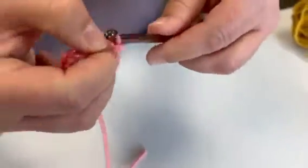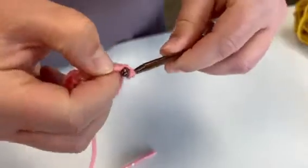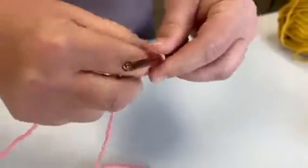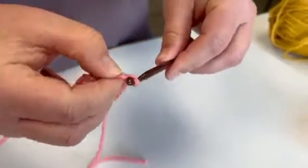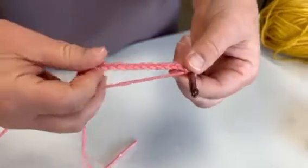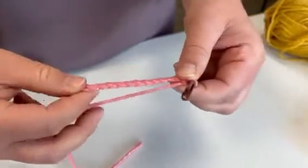You will just do this until it is the length that you want — whatever project you are working on, a lap blanket or a scarf — do it however long you need, around and through. Then from here we are just going to do a little bit since it is just a sample.